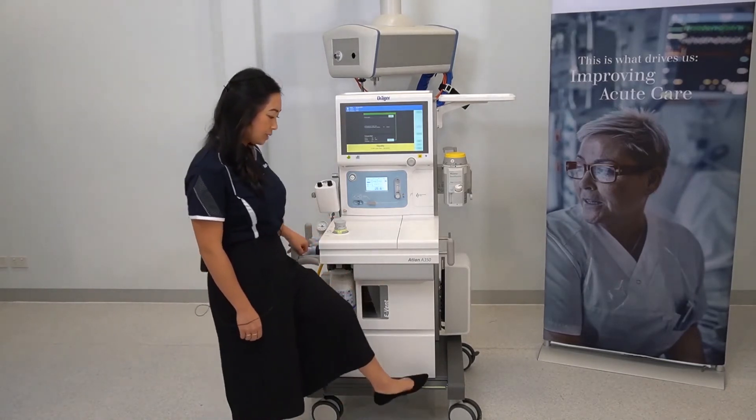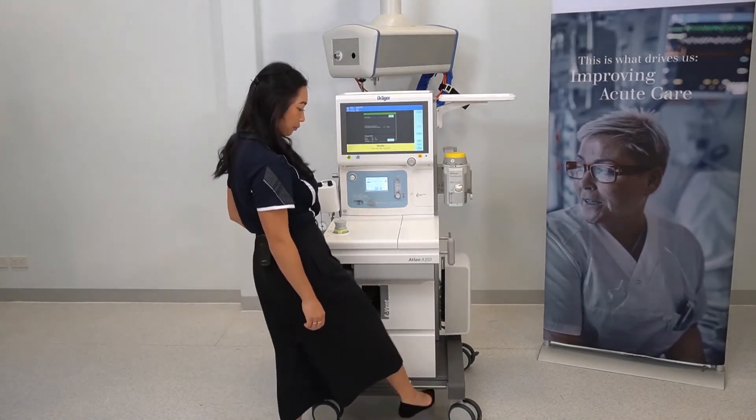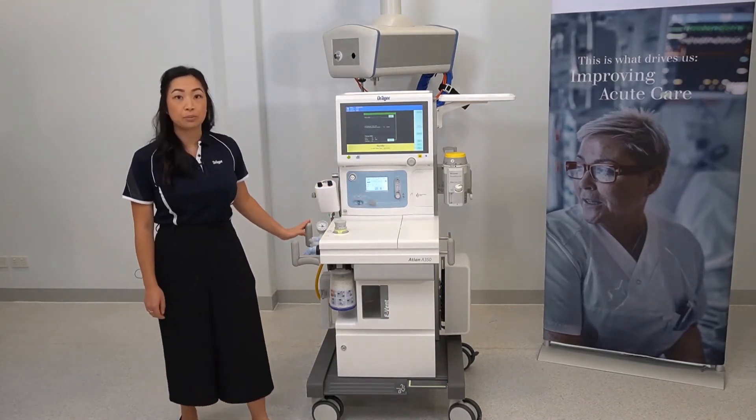To lock the device, push down, and to unlock it, lift the flap up. On either side of the device are handles which should be used when moving the machine.